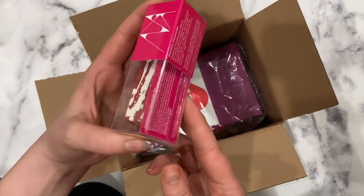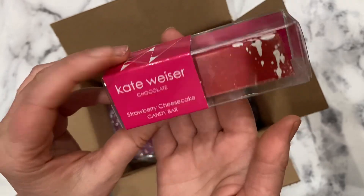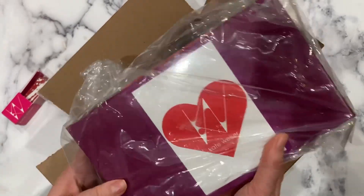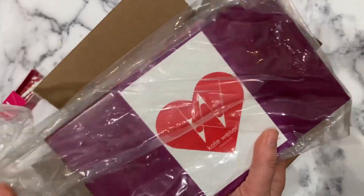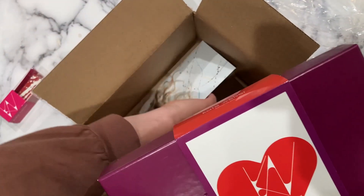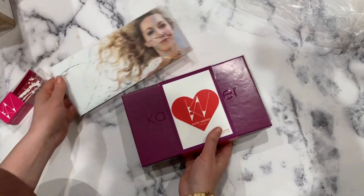They have what they call bars - essentially a big, thick bonbon - with the flavor strawberry cheesecake. And then a box of chocolates. I'm interested in everything: the packaging, the flavors, how the chocolates look, how they taste, and what they put inside the box in terms of supporting documentation.